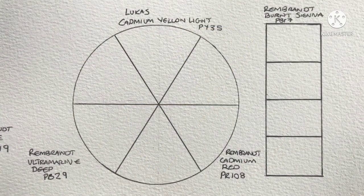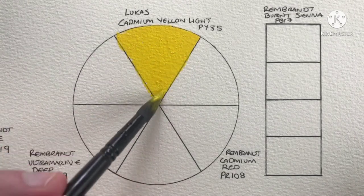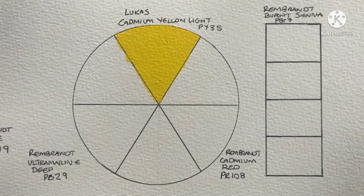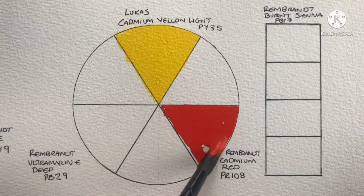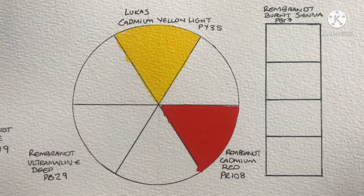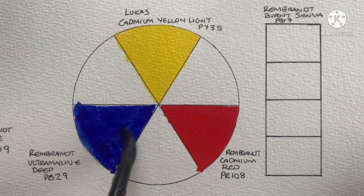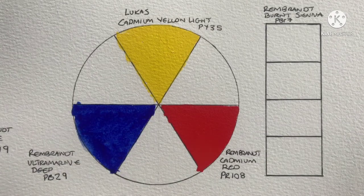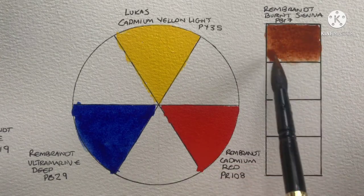This final combination is more just for fun really, because I want to see how the cadmiums mix together. We've got Lucas Cadmium Yellow Light, PY35, then Rembrandt Cadmium Red Medium, which is PR108. For the blue I've gone with Rembrandt Ultramarine Deep, which is PB29. And again the fourth color is Rembrandt Burnt Sienna, PBr7.